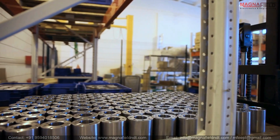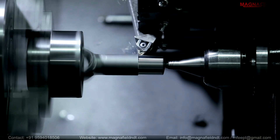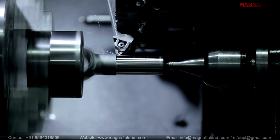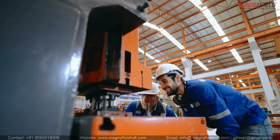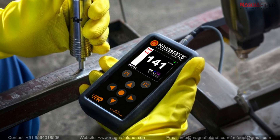Imagine a world where materials endure extreme conditions, heavy loads, and constant wear. How do you guarantee their resilience? In the world of manufacturing, precision is paramount. Ensuring the durability of your materials is crucial — and that's where hardness testing comes into play.